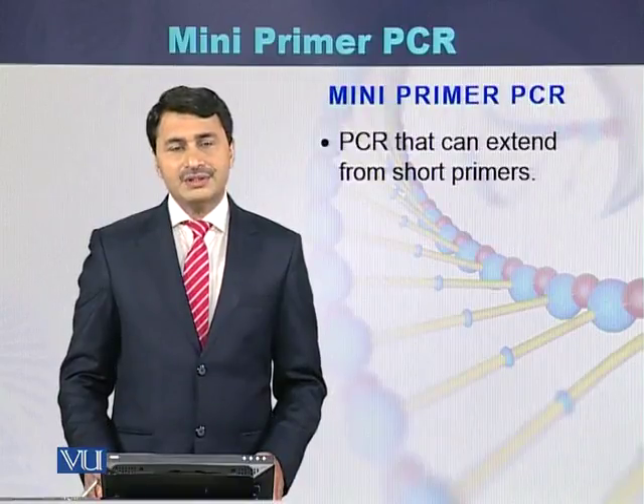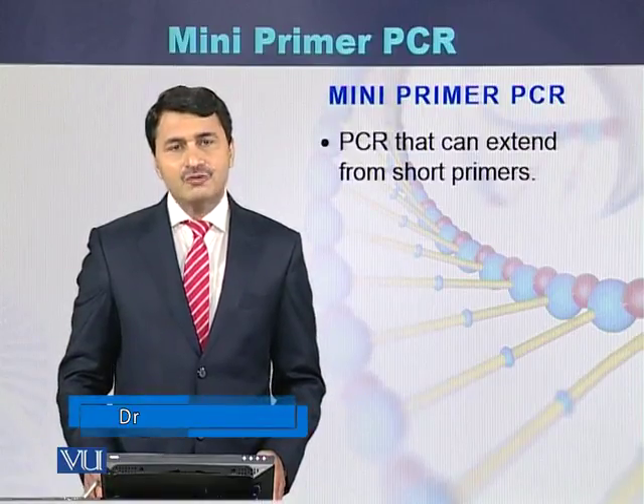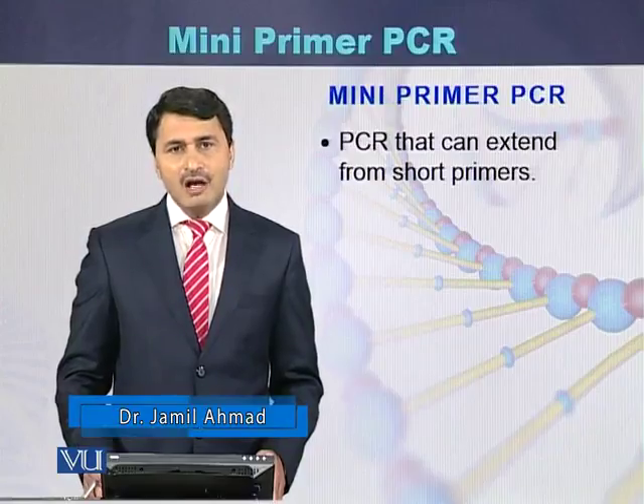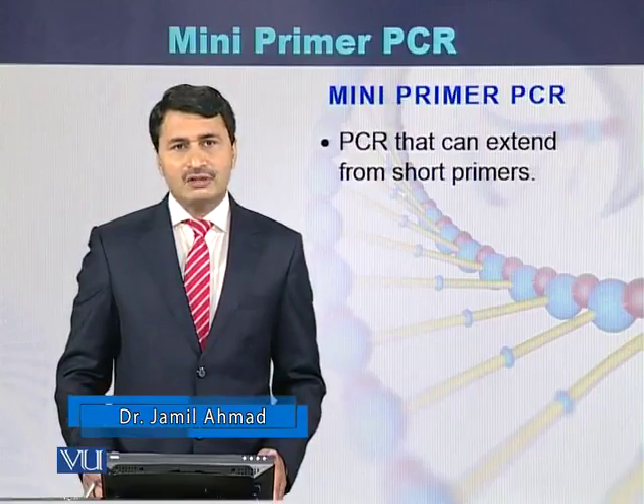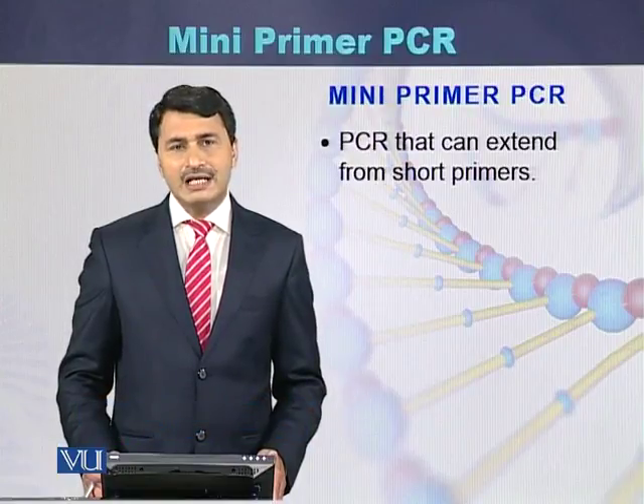Mini primer PCR is a variant of polymerase chain reaction in which small primers are used. Most of the time, the length of these primers is 8 to 10 nucleotides, and by using these types of primers we can perform amplification.